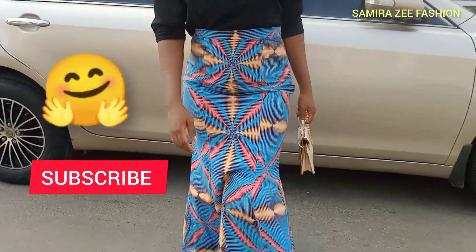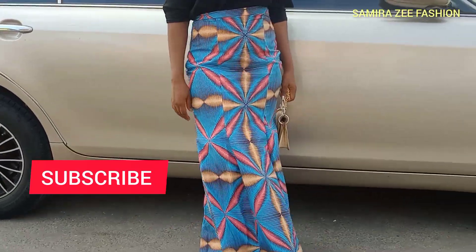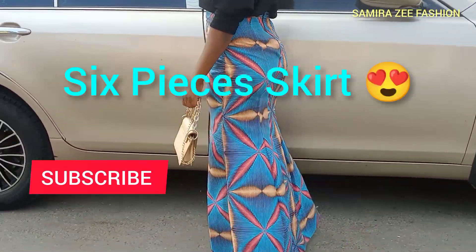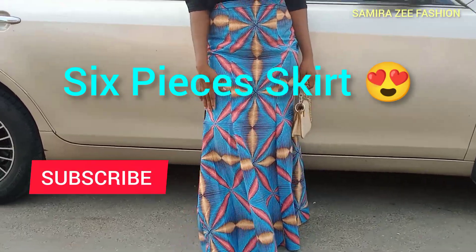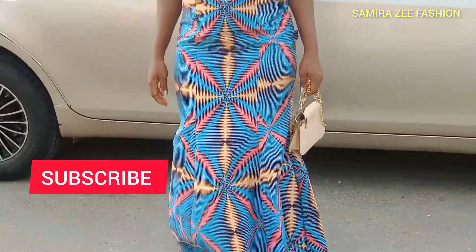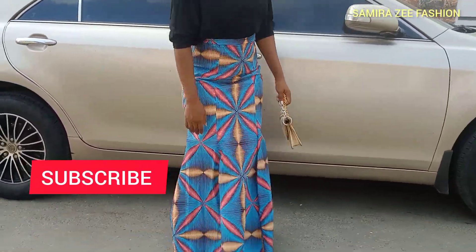Hello everyone, welcome back to my channel — this is Samirazi Fashion YouTube channel. Today we are making a six-piece kids' very stylish skirt. Don't forget our last video where we did the pattern drafting; now we are going to join the pieces together.